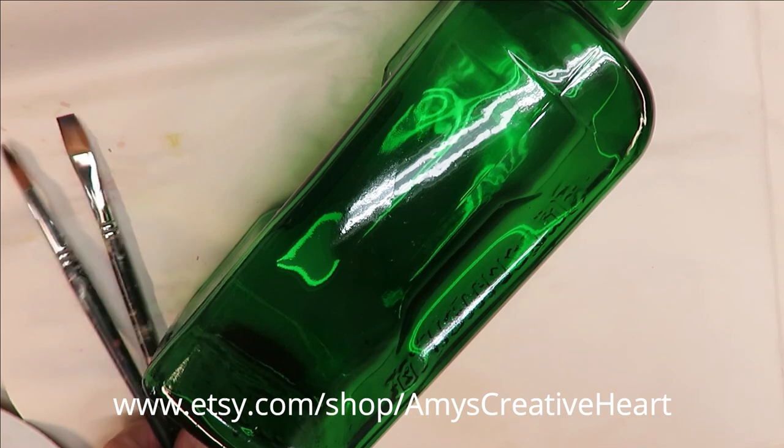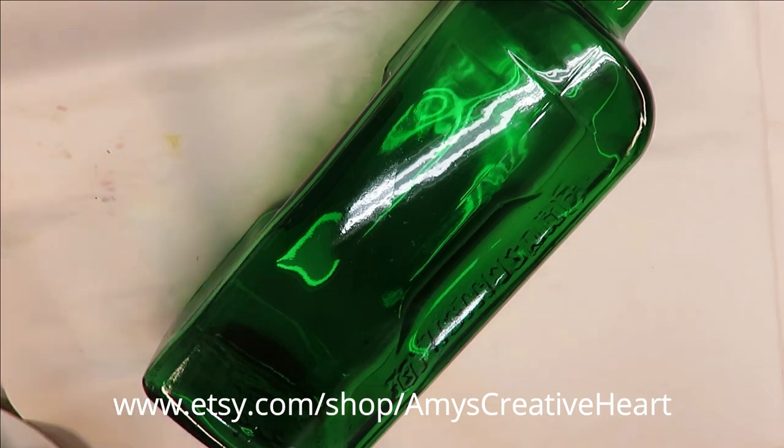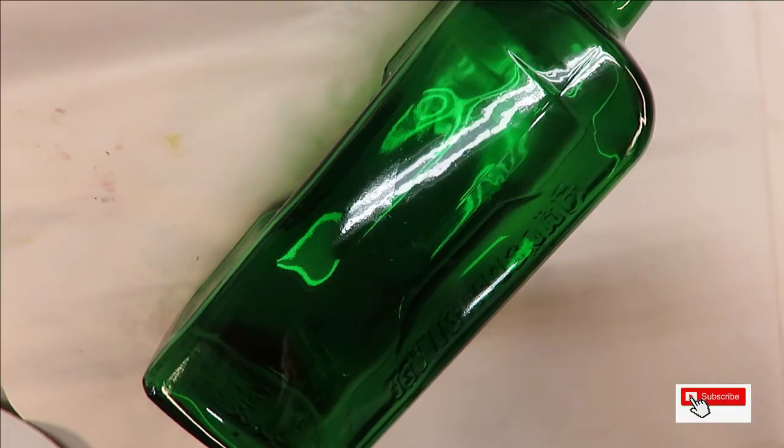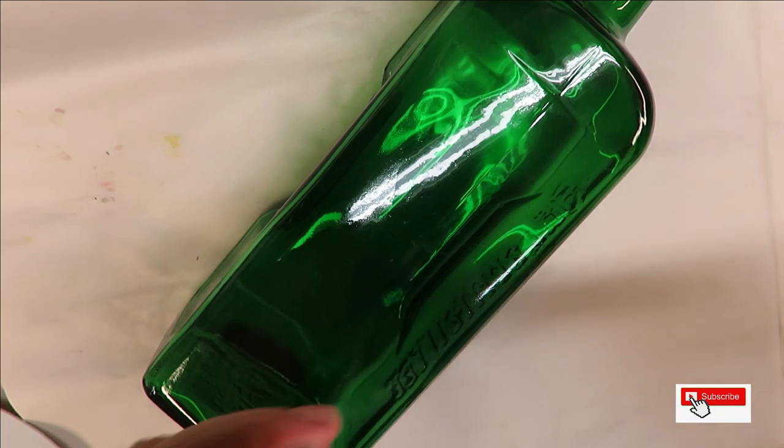Hi everyone, this is Amy, welcome to my channel. Today I'm going to do a very easy style — kind of a rose-looking flower. It's not necessarily any flower in particular, but that would be the closest thing I would say it resembles.